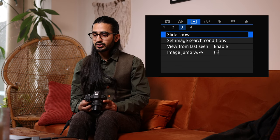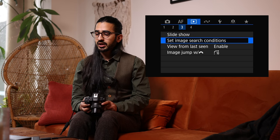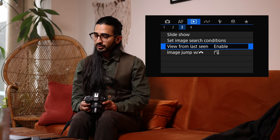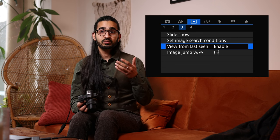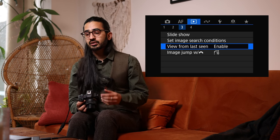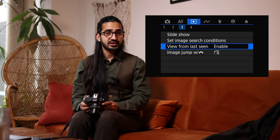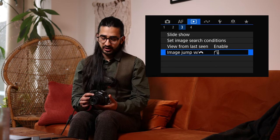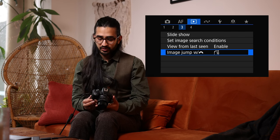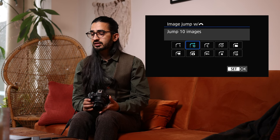There's a Slideshow option for when you're connected via HDMI to a screen. You can search for images on the memory card. The playback start setting controls whether pressing playback shows the last image you looked at or the most recent image — I leave it on 'view from last seen' so it doesn't jump around when showing someone an image. Image Jump with the top scroll wheel lets you skip through images; I set it to jump by 10.